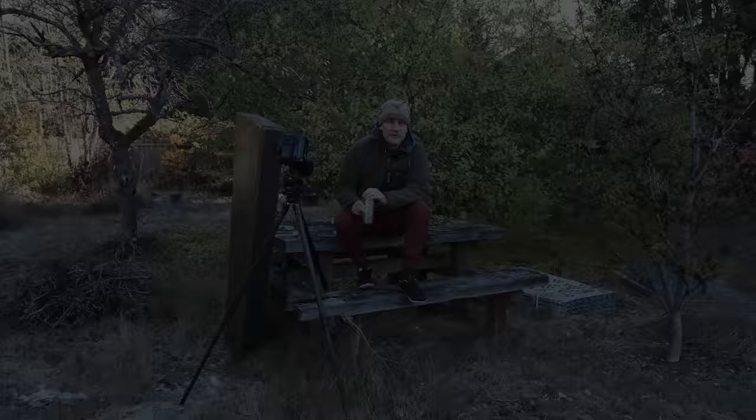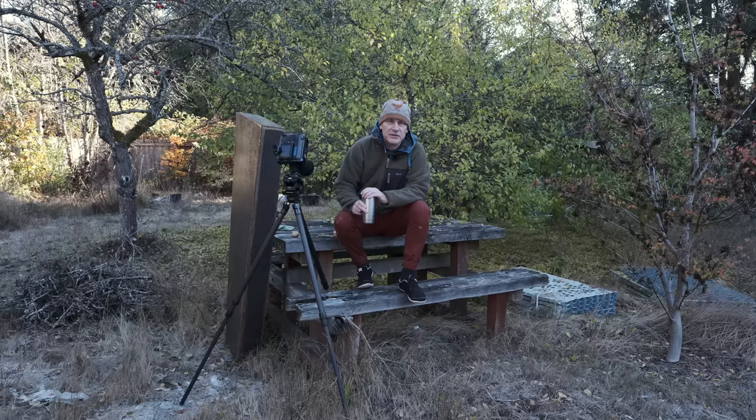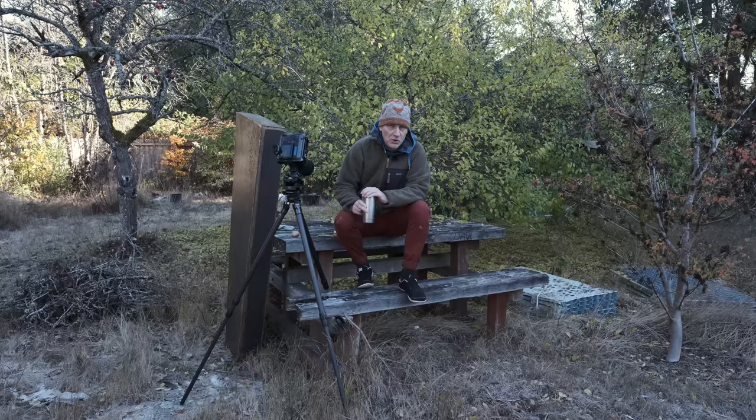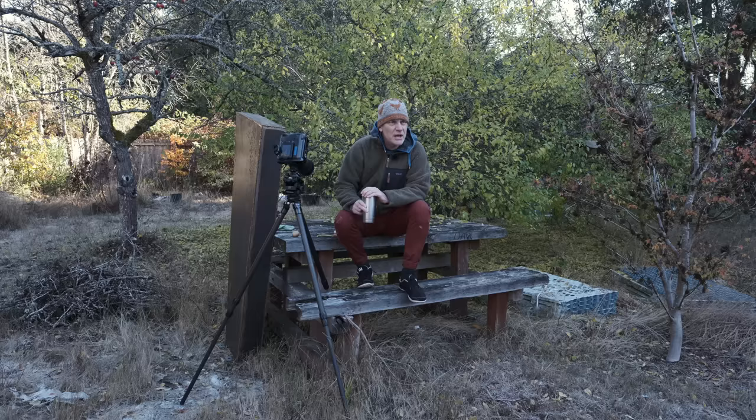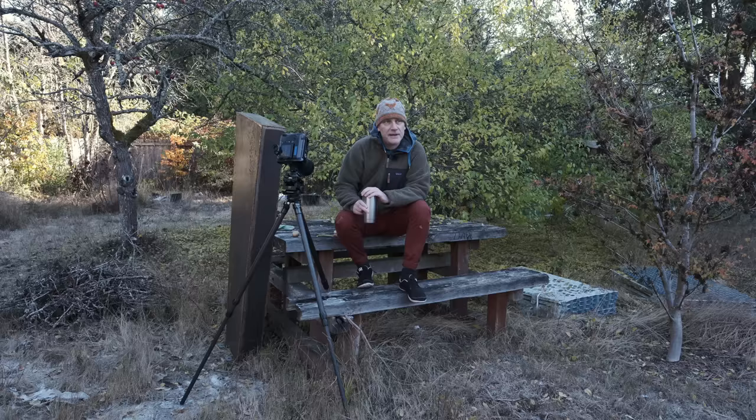Hello and welcome everybody to another video. I hope you're all doing great. Today we're staying local — and when I say local I mean really local — because we're going to be photographing a subject right in my back garden. I have photographed this subject before, probably a year or two ago, but the neat thing is this subject is always changing: it's the Arbutus tree growing in our garden.